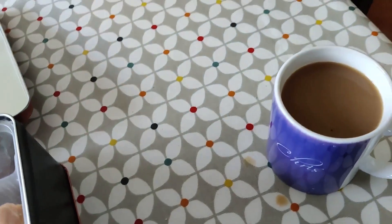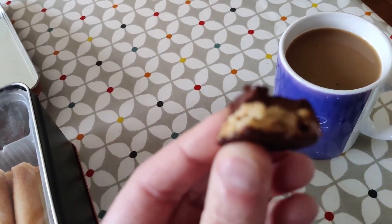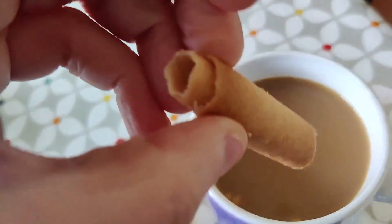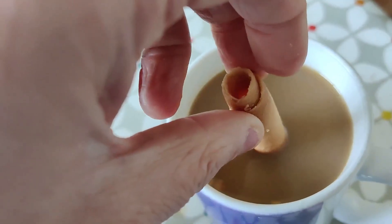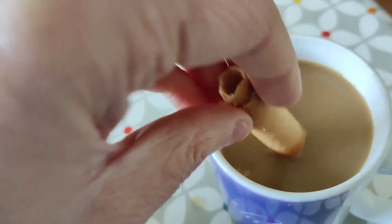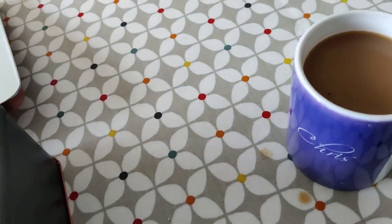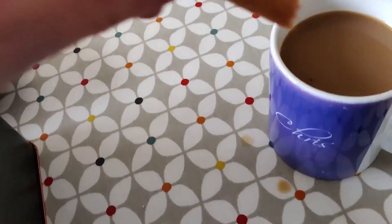Oh, drips. Mmm. We're going to dunk the long one. Oh dear, we're a missus. Let's see how this comes out. I think I could dunk longer.